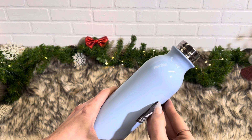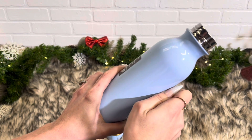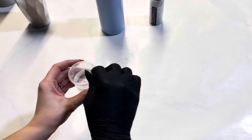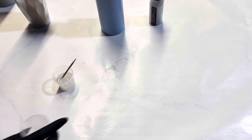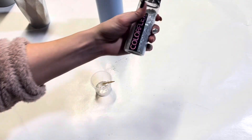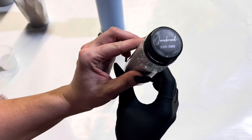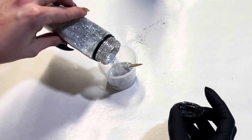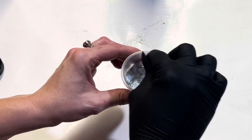So like always, taking off the lid and the stickers, and then I'm prepping with Mattify of course. After that was prepped and dry, I mixed up some of my Artistry epoxy and I'm doing the technique again where I use some of my glitter. This is Snowbound from my Christmas collection and I just pour it right into the epoxy.